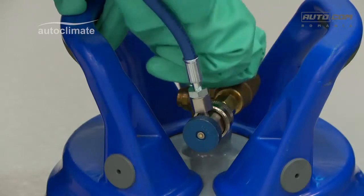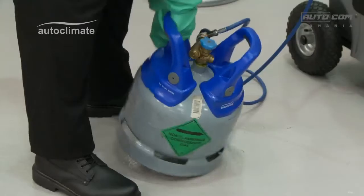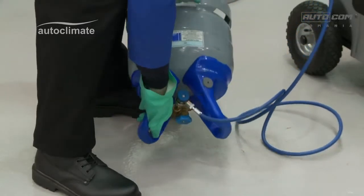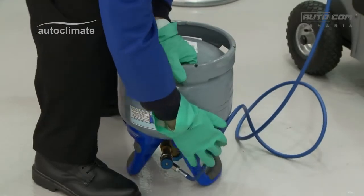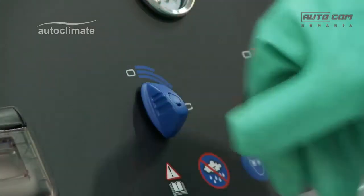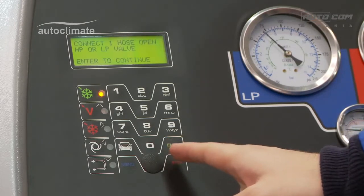Open the valve on the bottle and turn the bottle upside down to recover. Open the low side panel valve and the low side pressure will rise.